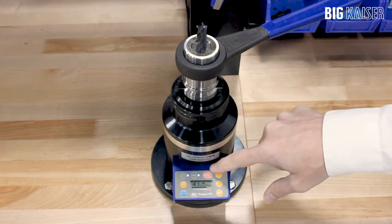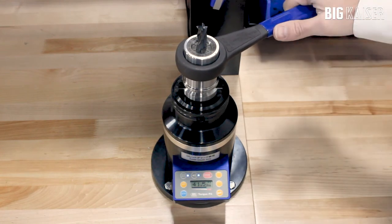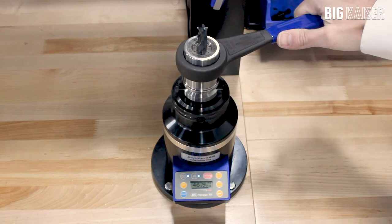There is also an error indicator. If too much torque is applied, the error button will light and the unit will beep.